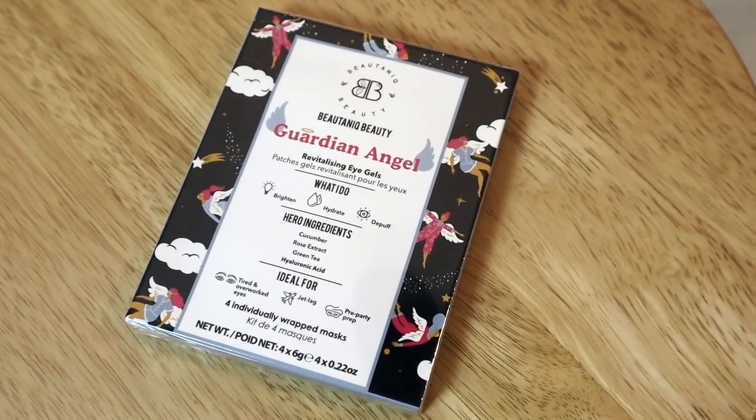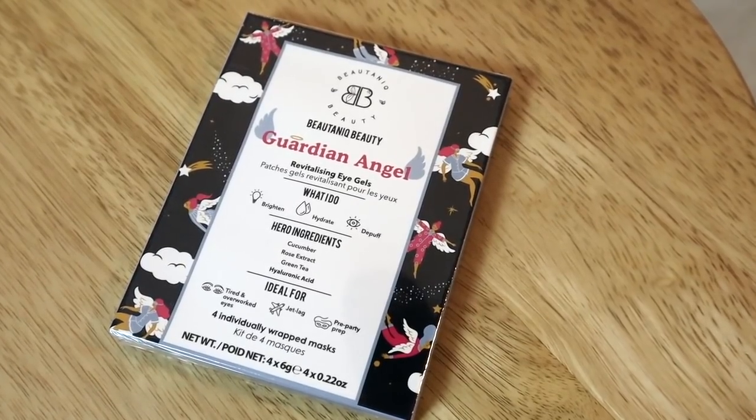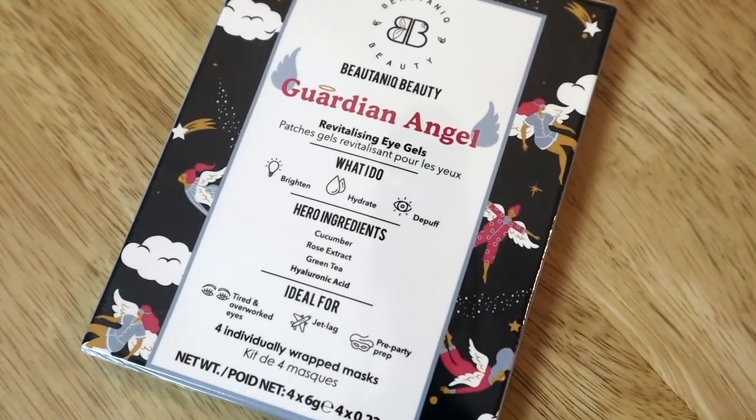The last item I customized was the Botanique Beauty Guardian Angel Revitalizing Eye Gels, used to brighten, hydrate, and de-puff the eyes, with ingredients like cucumber, rose extract, green tea, and hyaluronic acid. I just love the cooling sensation of having these on under the eyes. I'm out of the Wander Beauty eye masks from a previous box — I used them up really quickly — so I'm excited to have more of these sitting around ready for use.